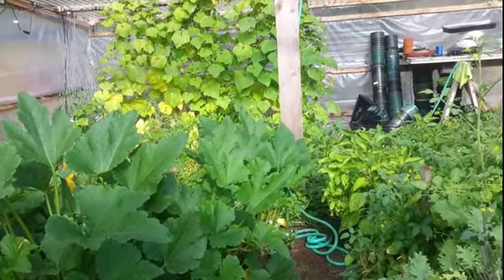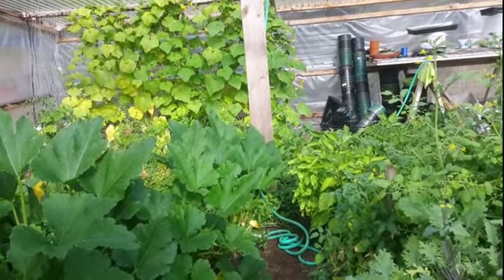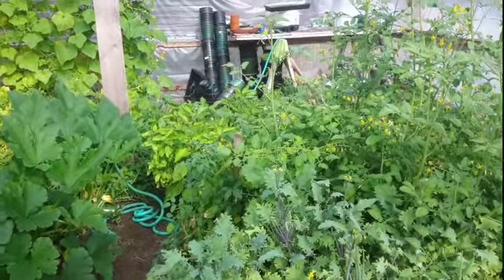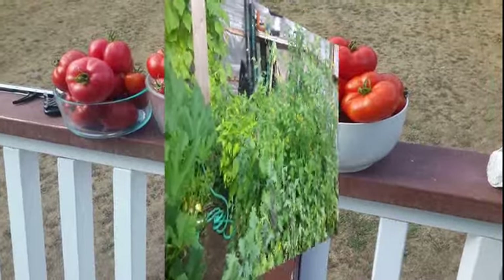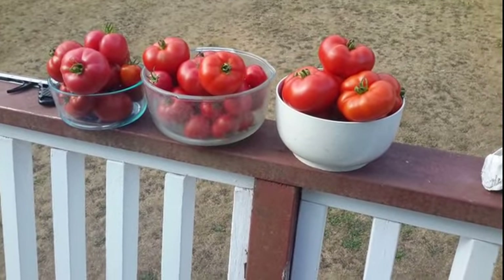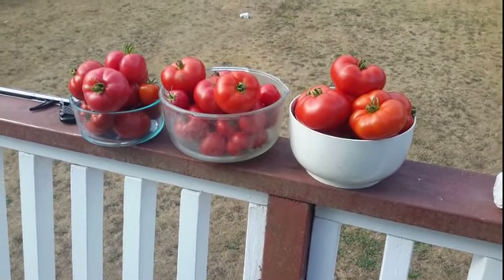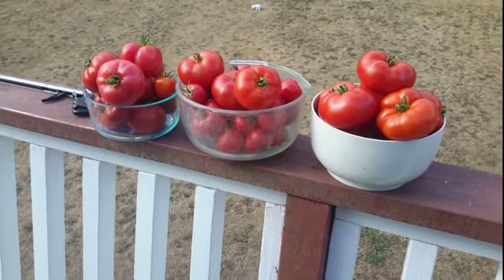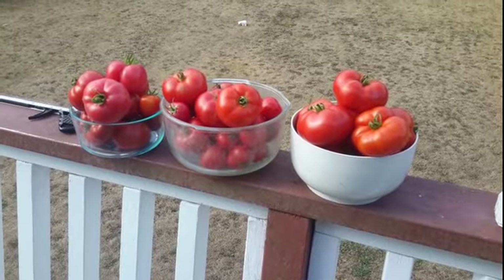So my garden this year has been really good and we're at the end of August and it looks like we're going to get a lot more yet, but I got a problem — I got way too many tomatoes, so we're going to do something with those today. I've been picking all these tomatoes and now I got to do something. We've been eating them, giving them away, but I've got so many and I still got a ton in the greenhouse. So I'm going to start dicing these up and freezing some of them and dehydrating some other ones.